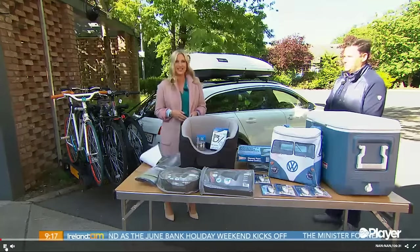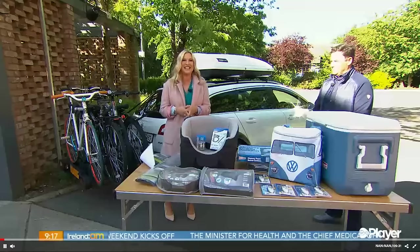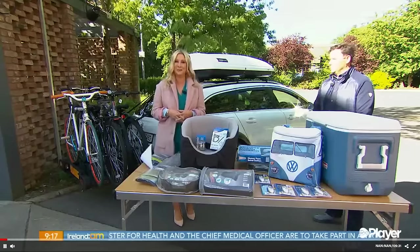If you're already planning a summer staycation, you might need a little bit of help when it comes to fitting everything but the kitchen sink into your family car. Lucky for us, Ciaran Crean from Mick's Garage is here to help us today.